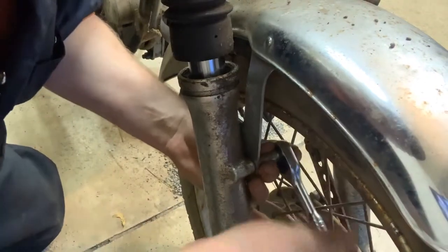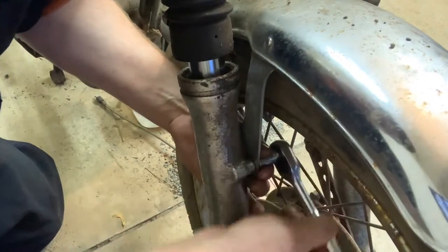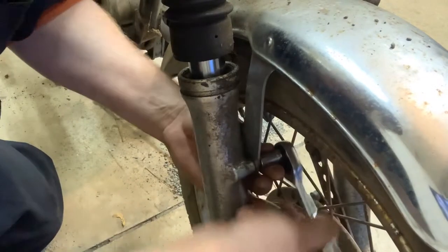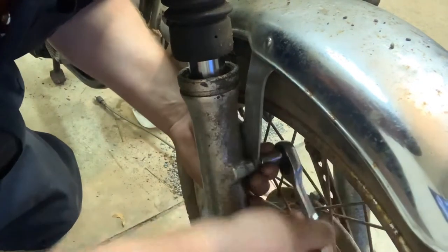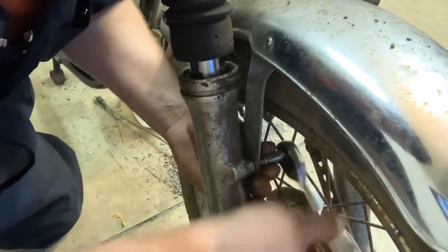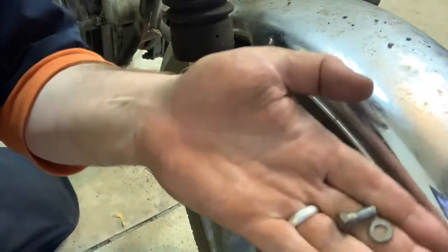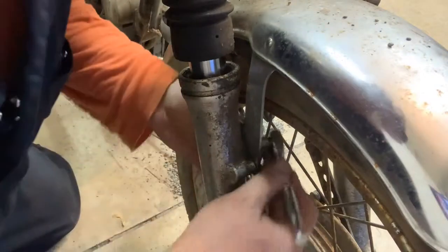We're just going to switch this up — a quarter-inch ratchet set fits in here real good and should make this go real quick. Let's pull these bolts out. They're a little long-winded, of course. There's also a little washer on there, just to note — make sure you don't lose that.